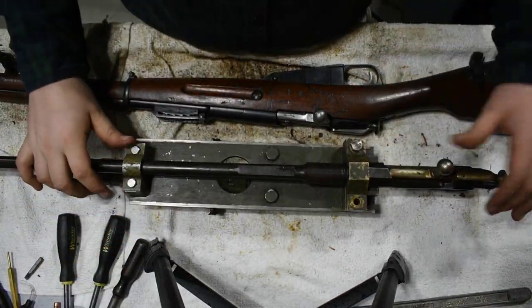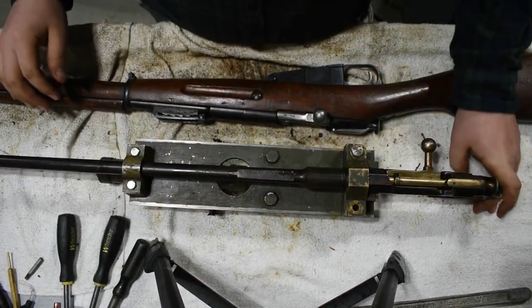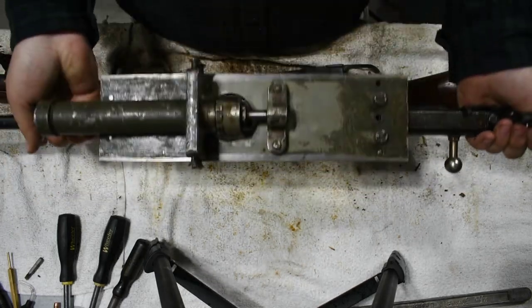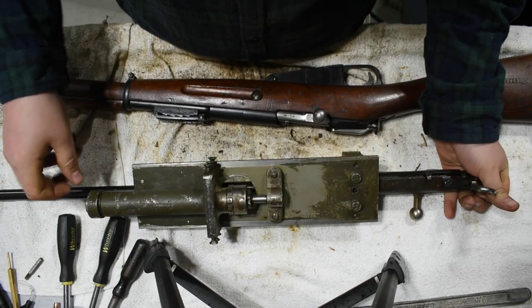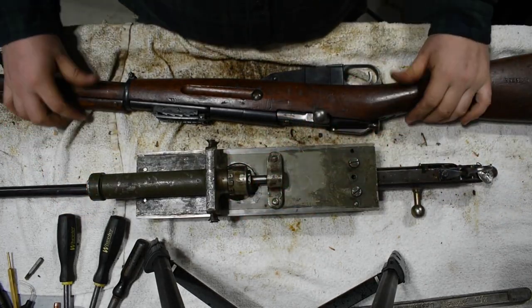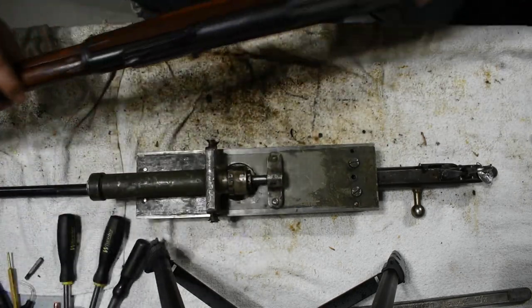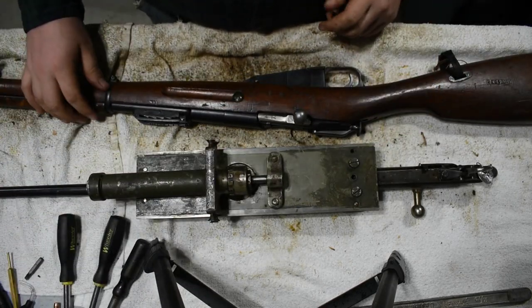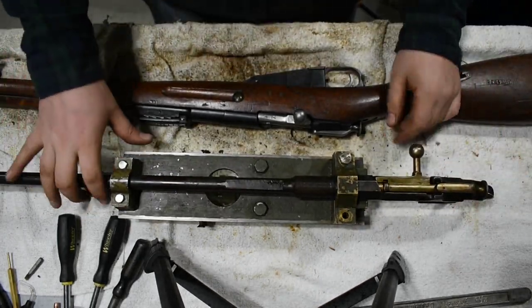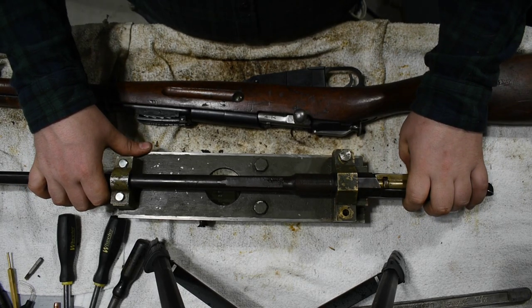If anybody has any idea what it is or what it might have been used for, please leave a comment. My personal theory is that it was used for ammo testing, but that's just a guess. I am not going to shoot it — this is just to accompany my Finnish M91 in the collection. I have never seen one of these before, so hopefully somebody can shed some light on it. Have a good one.